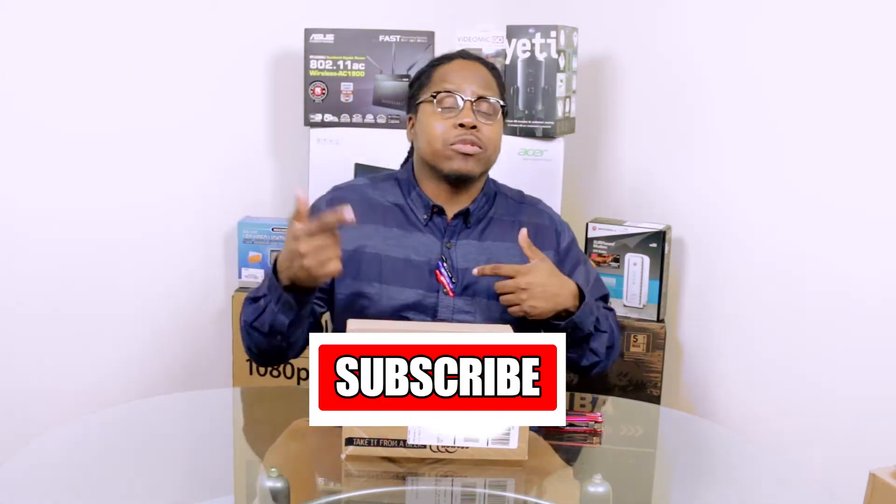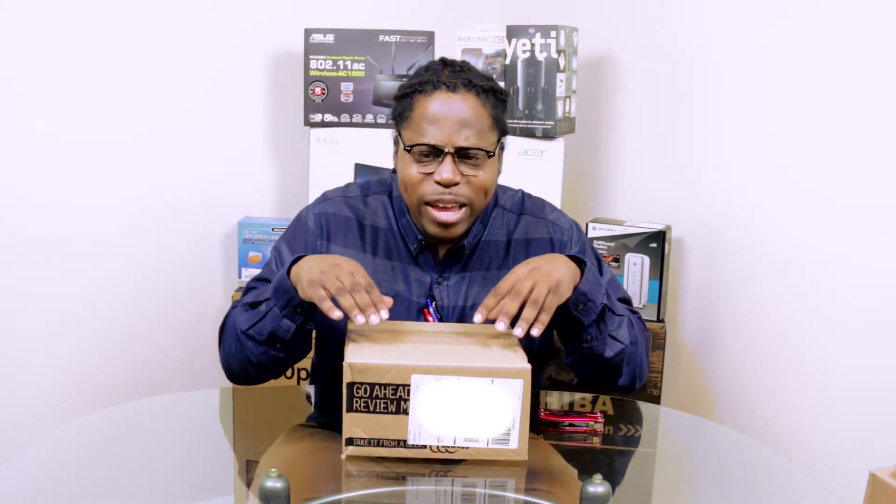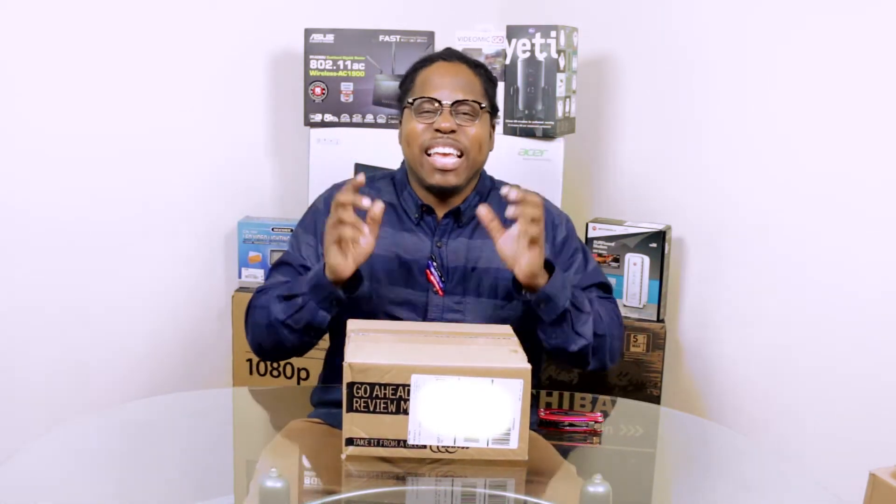Make sure you like, make sure you subscribe, and come back by for my build. So let's go ahead and jump in to opening this Cryoric C7 Heatsink.